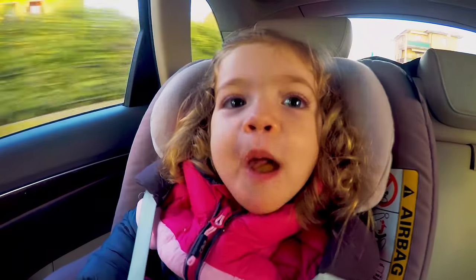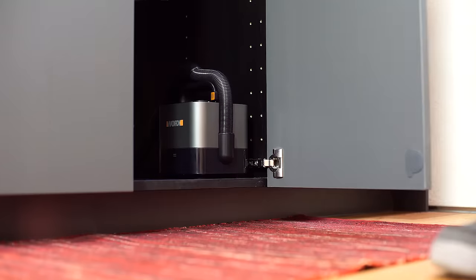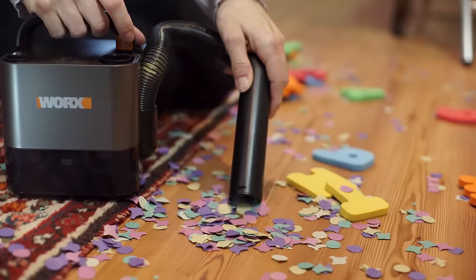Family life can sometimes get messy, but the new CubeVac from WORX can help. For convenient cleaning on the go, compact, light and portable. For quick cleanups around the home. An extendable hose and nozzle, perfect for those hard to reach places.